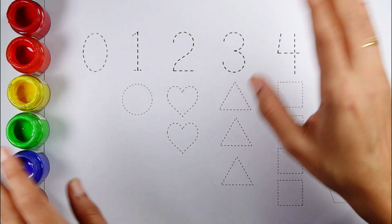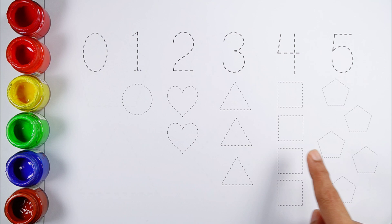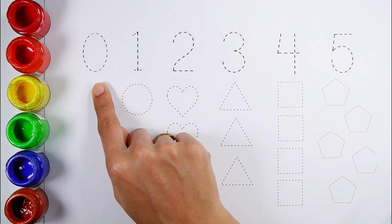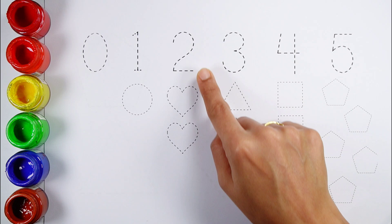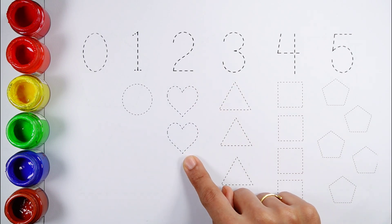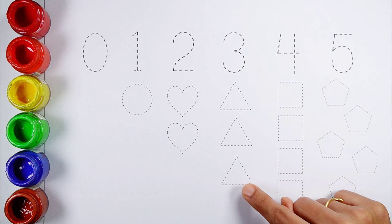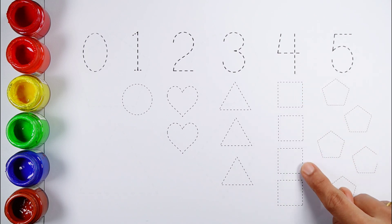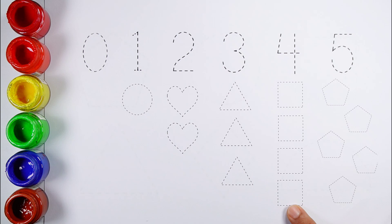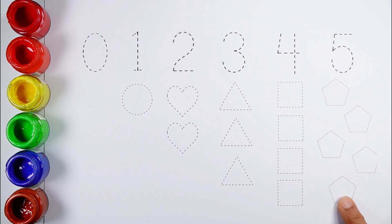Hello kids, let's learn to count some numbers and draw some shapes. Zero, one — one circle. Two — one, two — two hearts. Three — one, two, three — three triangles. Four — one, two, three, four — four squares. Five — one, two, three, four, five — five pentagons.